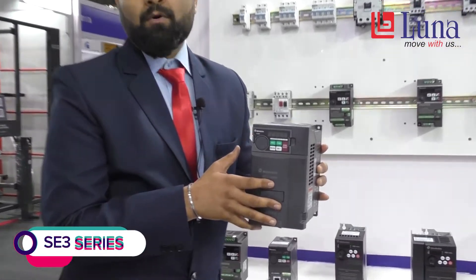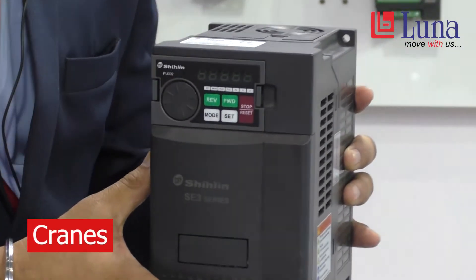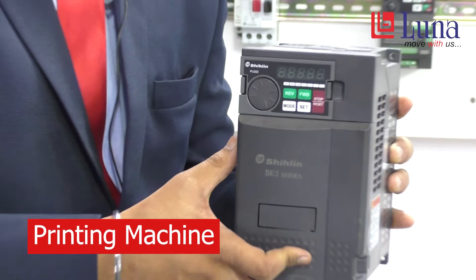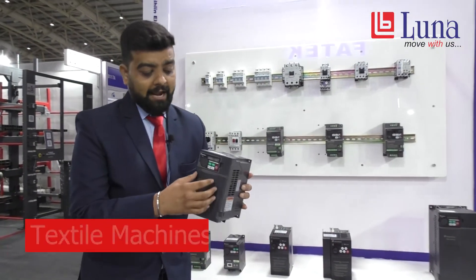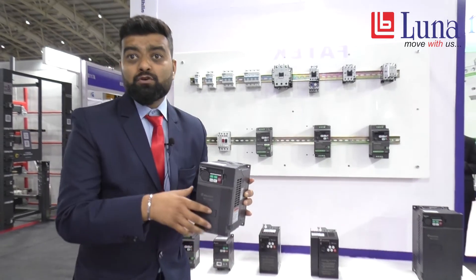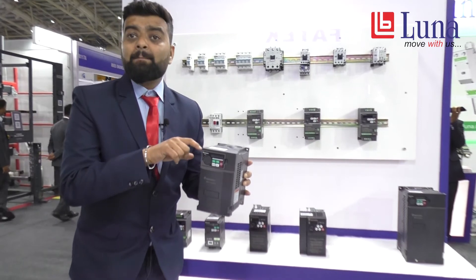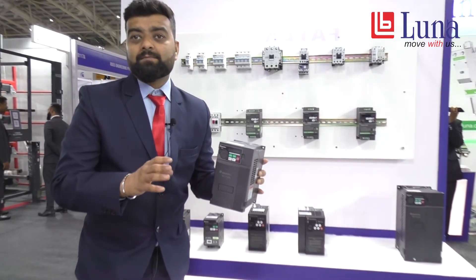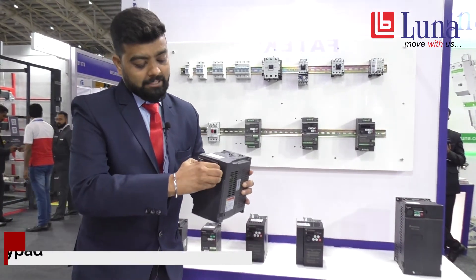The last one is the SE3 model. The range of the SE3 is from 1 HP to 30 HP, that is 0.75 kW to 22 kW. This can be used for high torque applications like cranes, printing machines, hoist applications, spindle applications, and textile machines. The maximum output frequency is around 1500 Hz, suitable for high torque or spindle applications. There is also an inbuilt PLC function. In the other models — SC3, SL3, and SS2 — the keypad is not detachable, but in the SE3 the keypad is detachable.